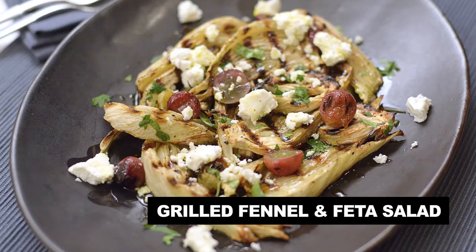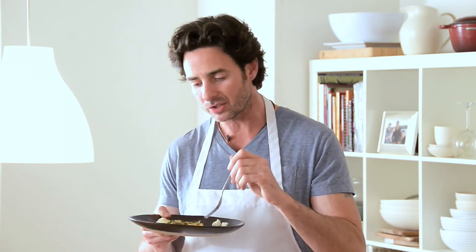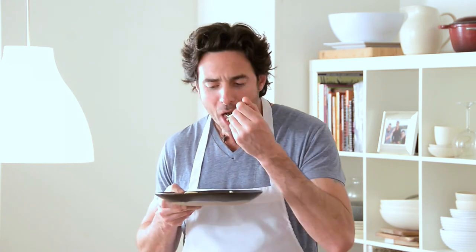Let's give this puppy a taste. It's beautiful. That fennel has lost virtually all of its bitterness and it's become so tender — almost got a meat-like texture to it. The grapes give you this perfect little burst of sweetness that offsets the fennel. And the feta gives you a gorgeous mouthful with a hint of saltiness. It is such a gorgeous salad. I eat this often on its own, but it goes beautifully with lamb or steak.